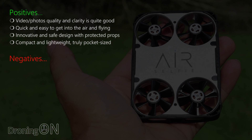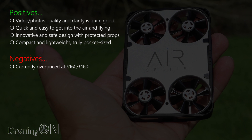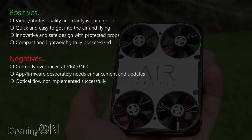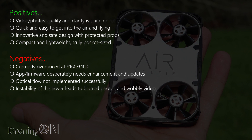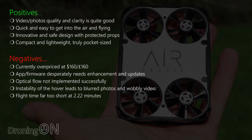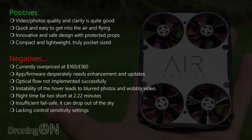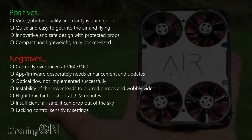Sadly the negatives outweigh the positives quite heavily. Despite a recent price drop, it is still overpriced at $160 or £160. The app and firmware desperately need enhancement — the last update was in May. Optical flow has not been implemented successfully and doesn't even work on a textured ground surface. Instability leads to blurred photos and wobbly video. The flight time is far too short at just under two and a half minutes, and the battery is not replaceable. There are insufficient fail-safes — AirSelfie can drop out of the sky when the battery depletes below a certain point. It also lacks control sensitivity settings.